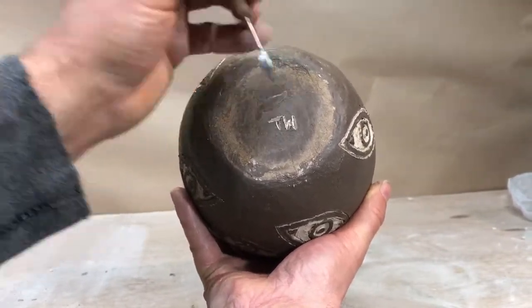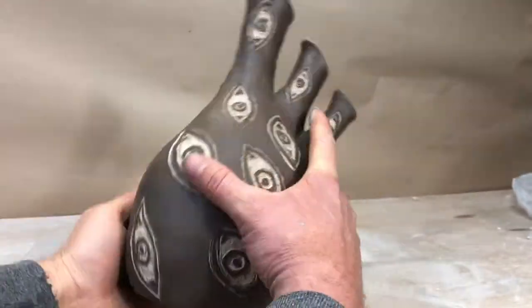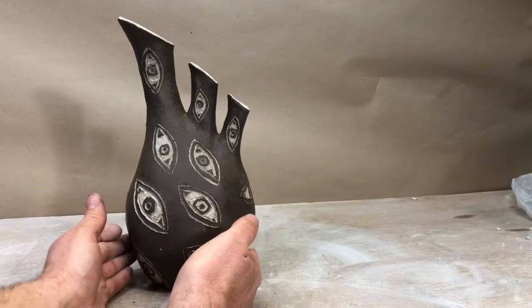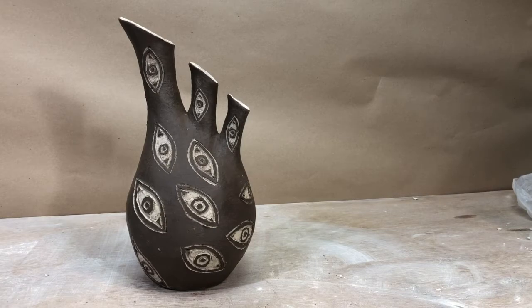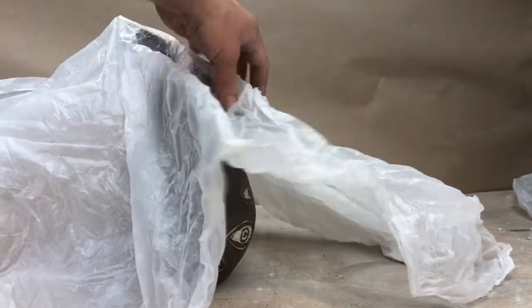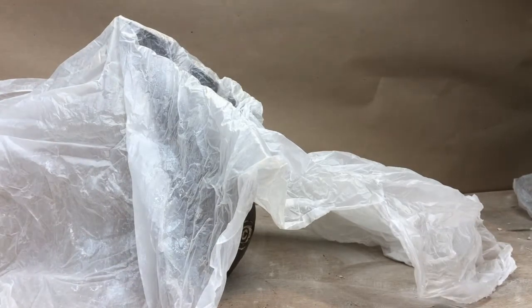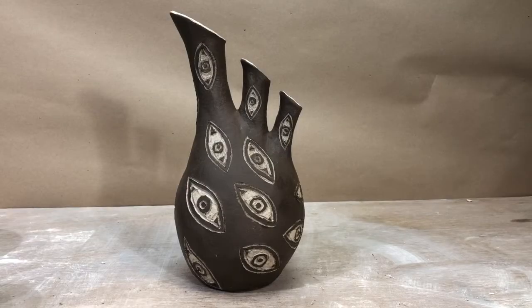I'll sign the bottom. Now I can leave this to dry slowly — I'll drape some plastic on it loosely and allow it to dry nice and slow. Protect those rims with a little plastic right on top, let some air get underneath there. Leave that for about a week, take the plastic off, maybe let it dry another week, and then it'll be ready to fire. This is cone 10 clay — I could fire it to cone 10, but I'll probably fire it to cone 6. I'll put a cone 6 clear on it and that way it'll preserve a lot of the subtlety. Sometimes when you fire Sgraffito to a higher temperature you start to get more transparency in the dark slip and you might lose some of the contrast at higher temperatures.